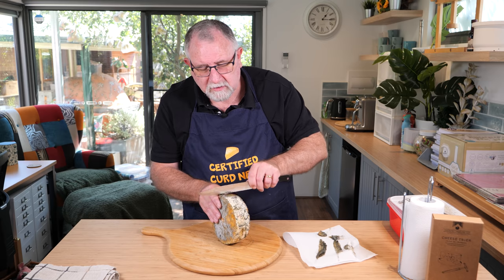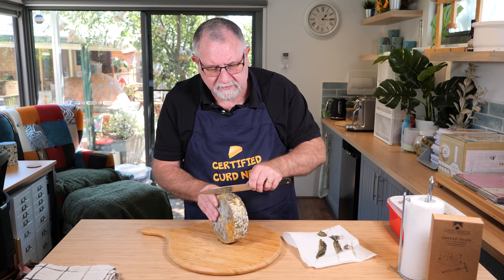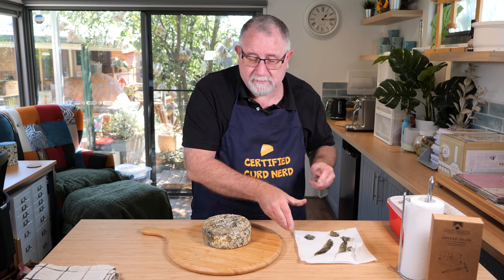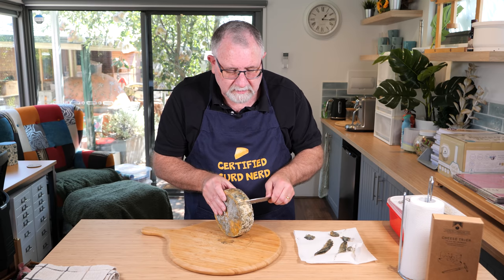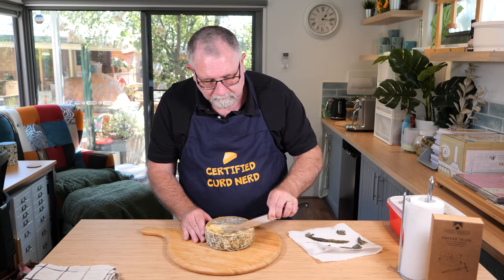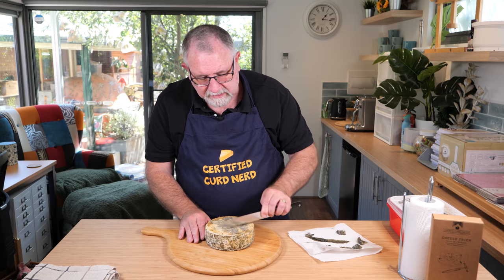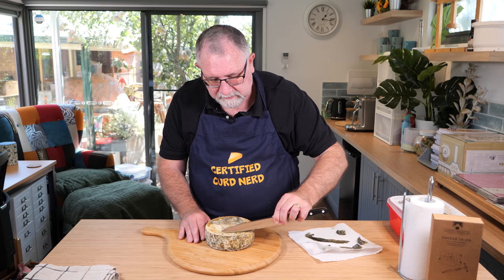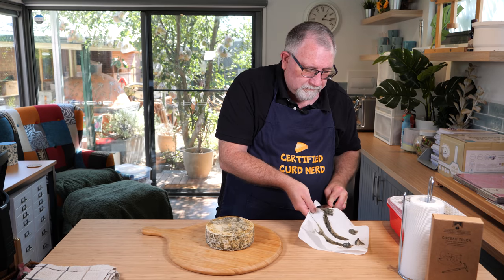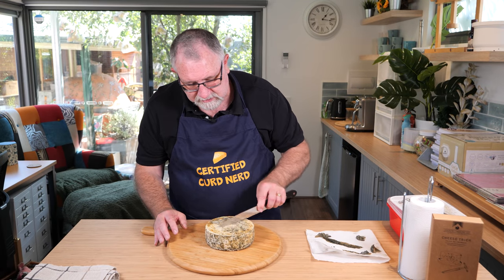If that plug of cheese I pulled out with the trier hadn't had the right veining, I could have waited a bit longer — put the plug straight back in and returned it to the ripening box to mature longer. Now that it's mature, the best way to store it is in the kitchen fridge in aluminium foil. It allows the cheese to breathe and will slow down the maturation process, as it's in the fridge at 4 degrees Celsius.